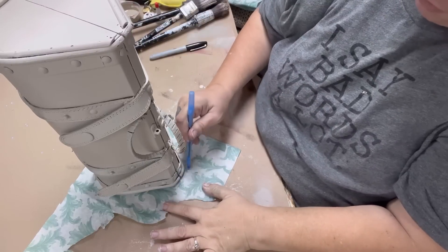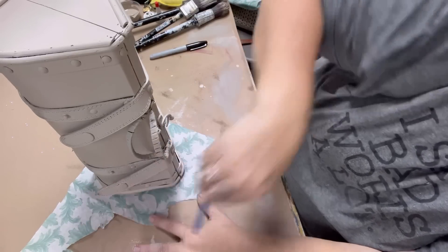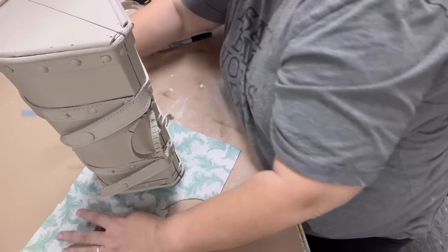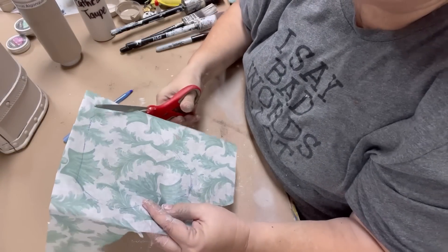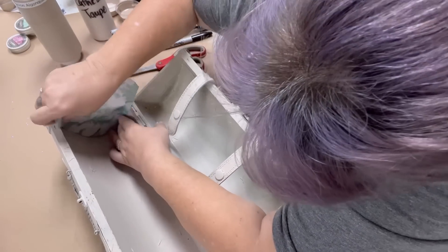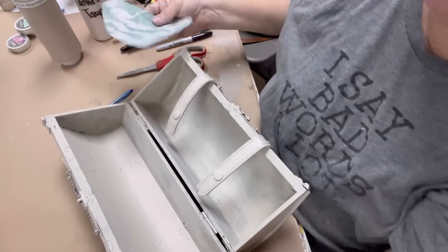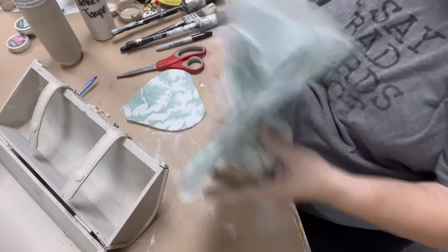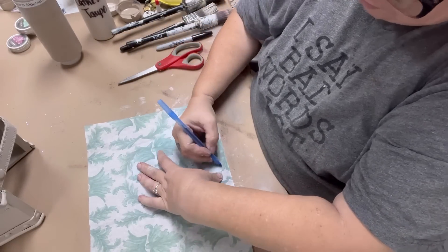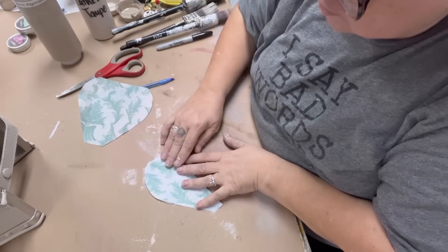Now I'm going to show you how to decoupage the inside the easy way, because this is a really oddly-shaped box — it's not as simple as cutting a square or rectangle. What I'm doing is holding the box up on its end and tracing around it larger than the size, then cutting that out. Now that I have the shape roughly the same as the inside, I want to check my angles and make sure it fits, then I'll trim it appropriately. I'm going to make a copy — a second one — because I'll need one for the top and bottom.